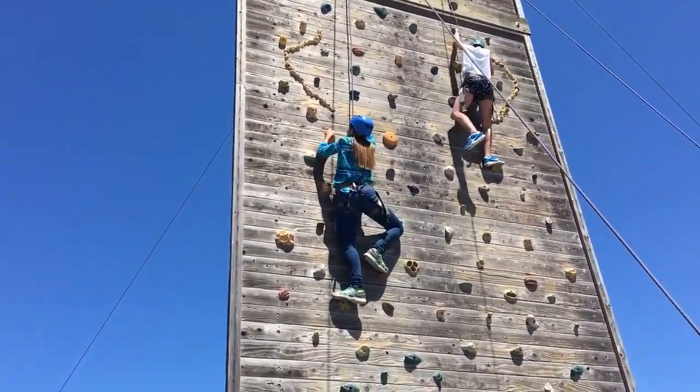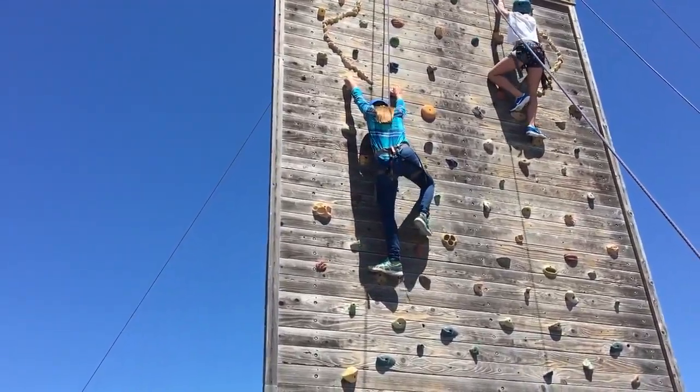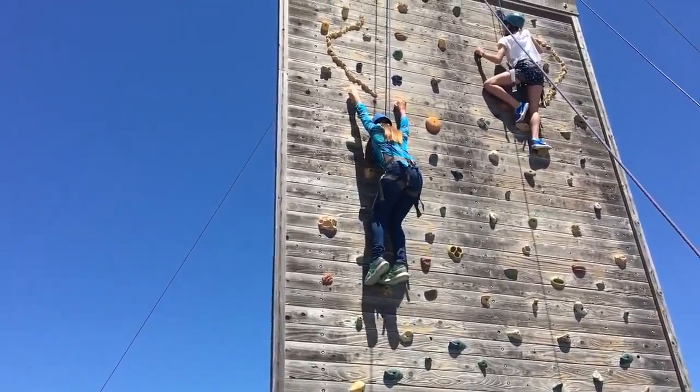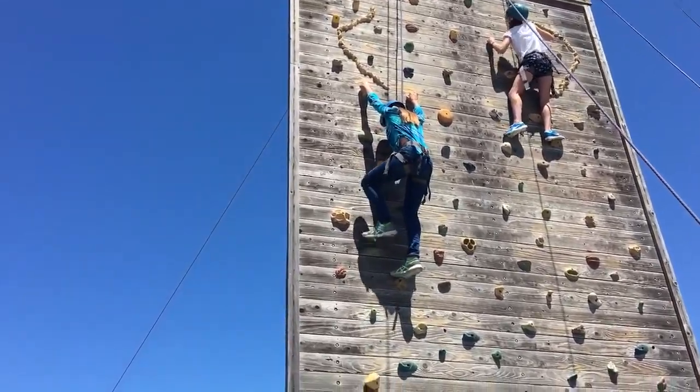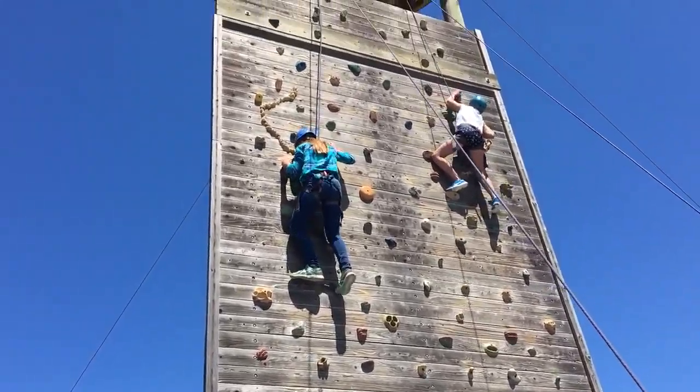You're almost all the way up! There we go! Oh, you got this! You're doing so well! Good! Catch her, Desiree! Catch her! Nice job!